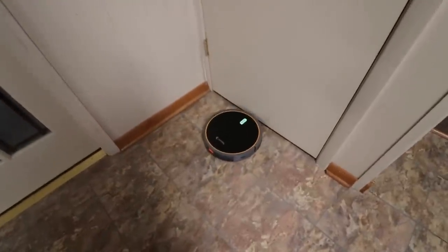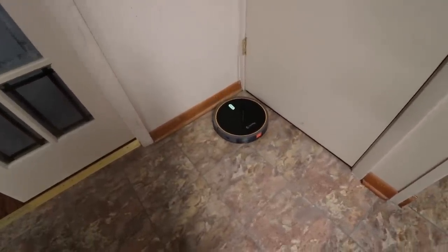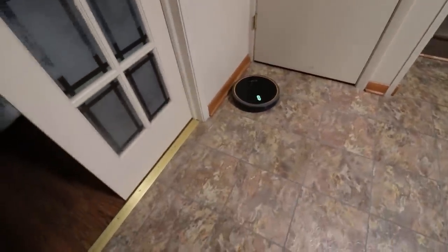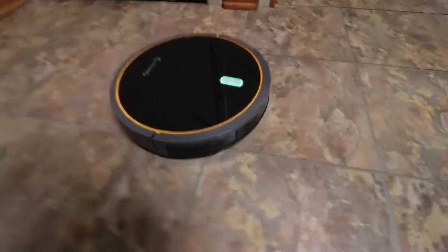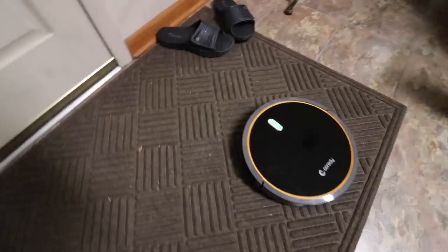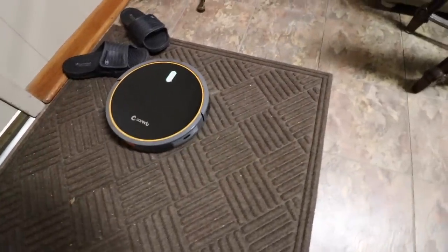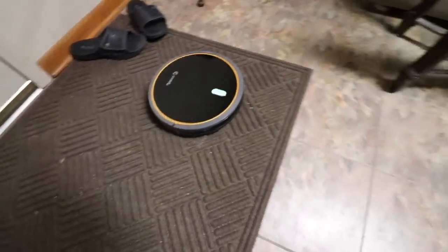When it goes to a wall, it stops and it'll turn around and go the other way. You can actually see the brushes spinning — there are two brushes right here on the left and right, and they're actually spinning quite fast, picking up debris. You can actually see it picking up all the different debris, and it works its way around different obstacles as you can tell.